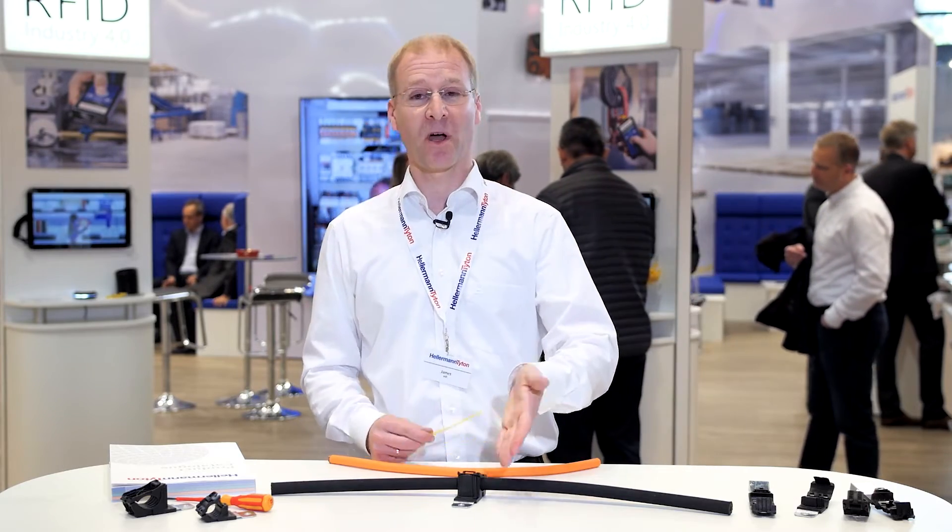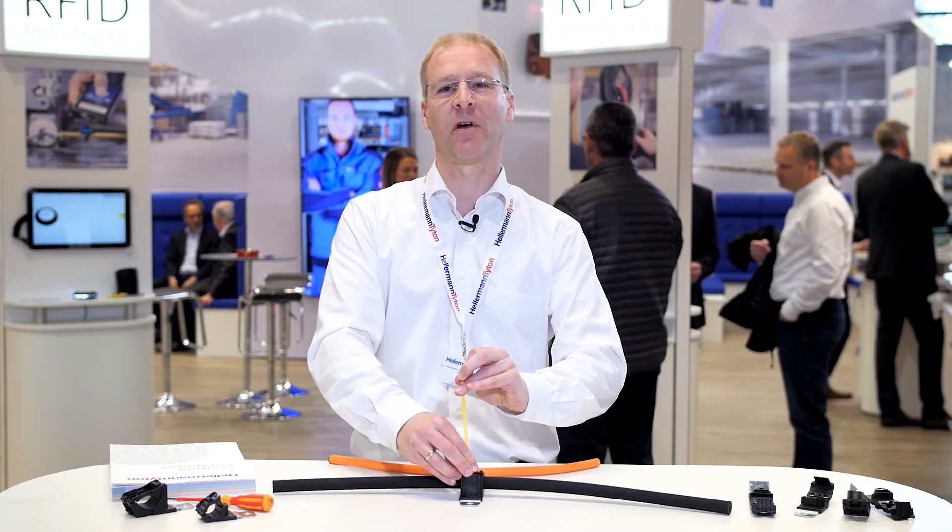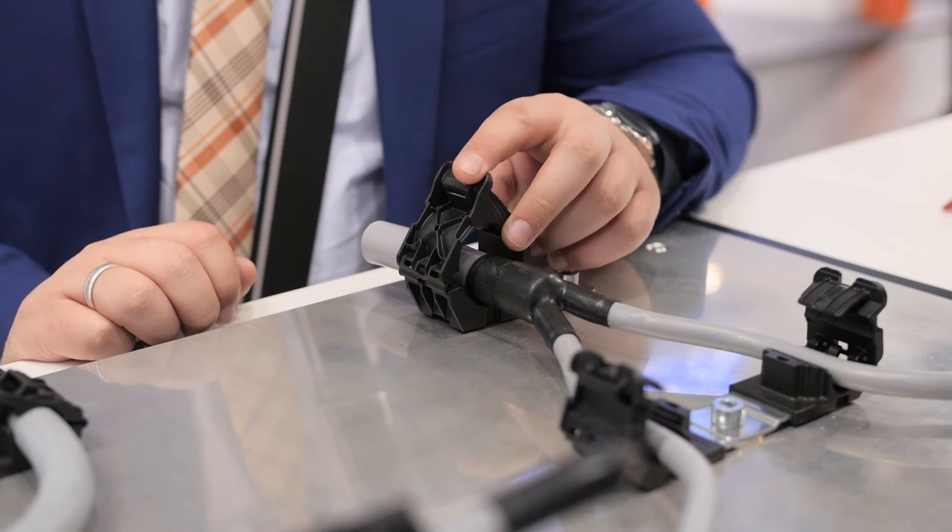And on top, our engineers have thought of something that's really on top — a cradle on top of the clamp. Easy to apply cable ties for your other cable routing needs. The flat one and the high version.